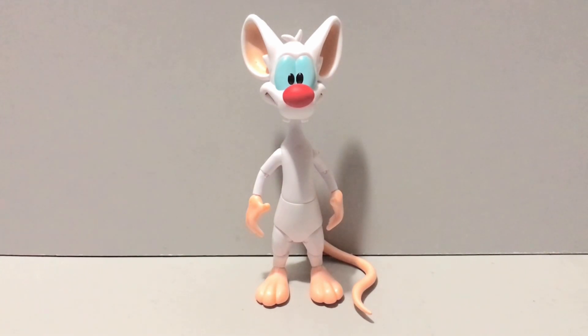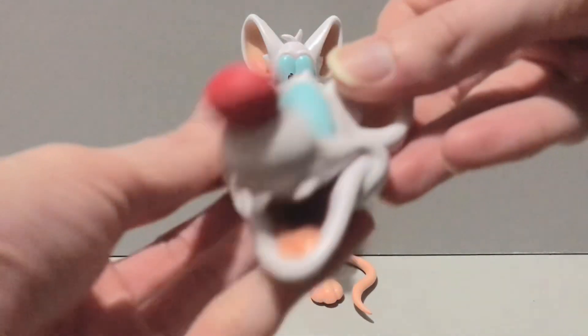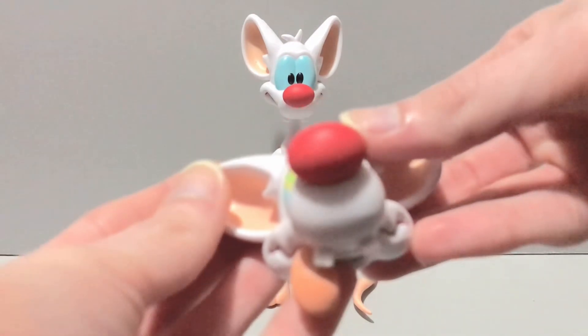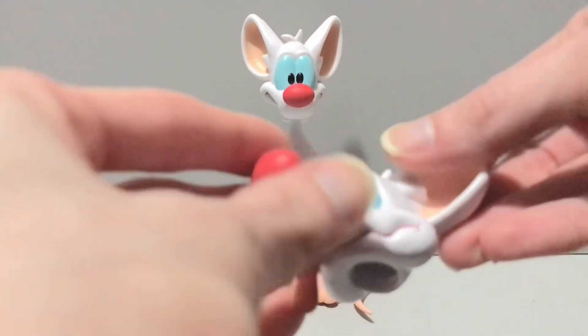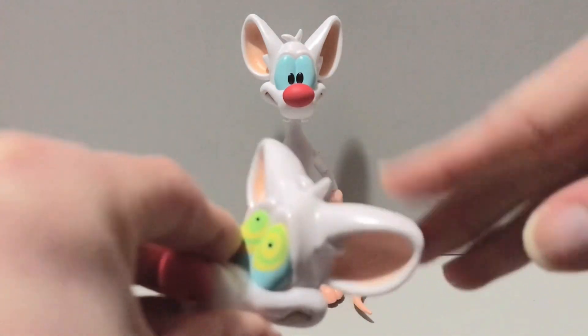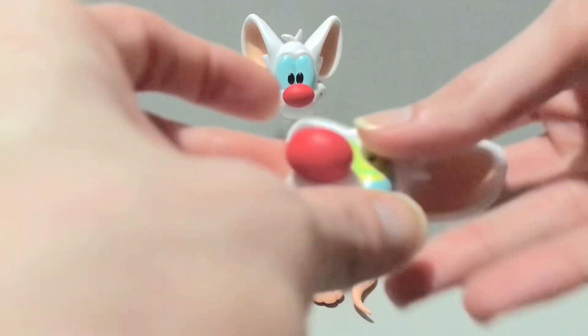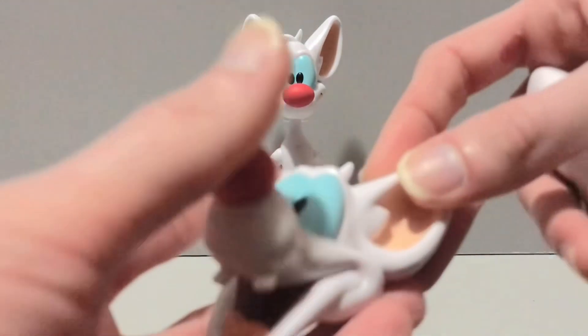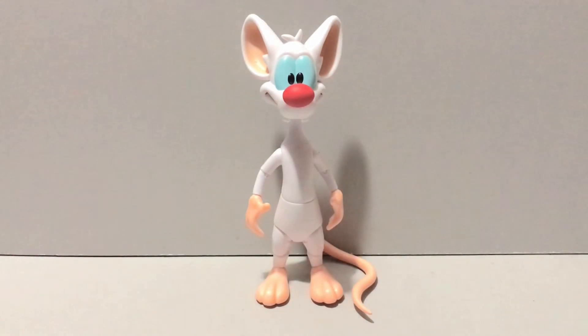Let's get right to the meat and taters of this review and take a look at Pinky's accessories, because he comes with a lot. First up, he comes with a 'narf' head, which is absolutely hilarious. He also comes with a freshly-whacked-on-the-head head — probably by the Brain. Of all the heads, this one has the least mold degradation. It's usually around the ears and the jawline; this one's got it a little on the ear and along the mouth and cheeks, nothing on the nose thankfully.